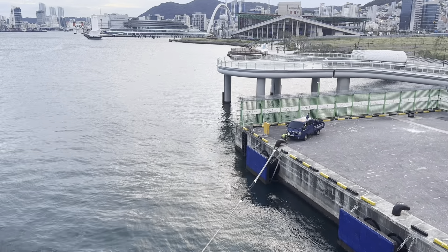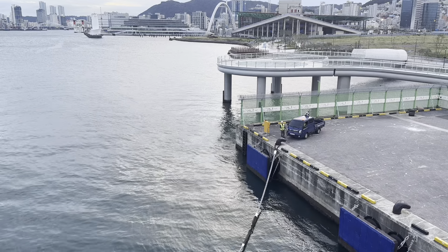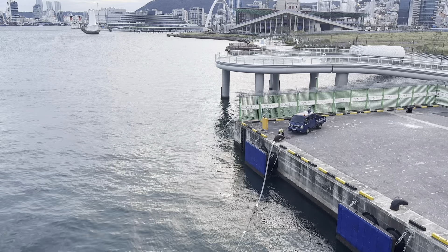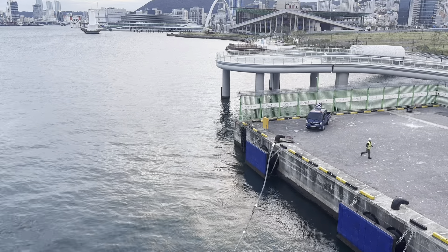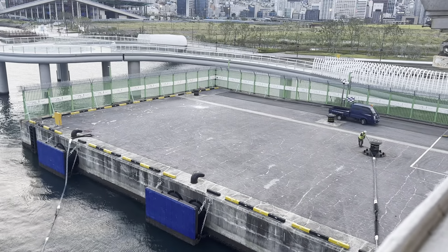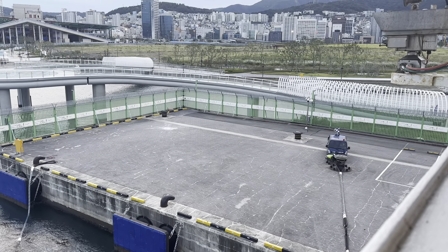Have you ever wondered how the lines on a boat or cruise ship get loosened? This is how. They have someone on the dock to release the tension, using a tow truck.